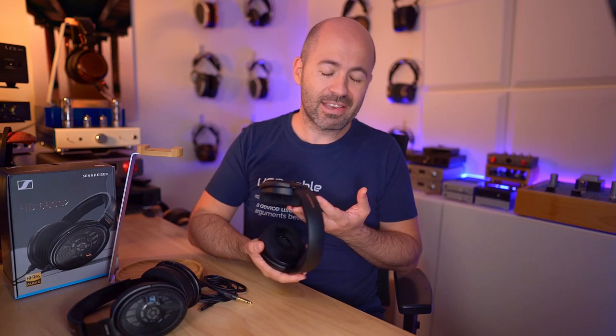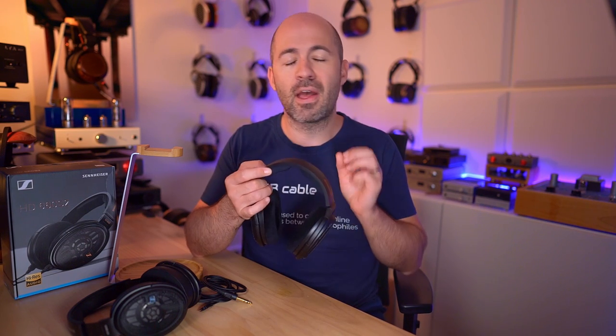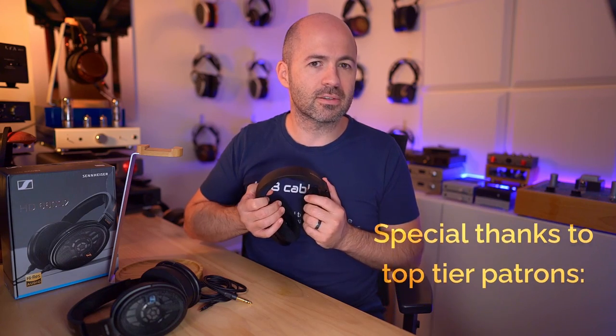The build quality is probably a little bit below par for a $600 headphone, but only in terms of look and feel. They definitely feel like they're going to last many years, as the older versions have proven. When you compare them to other headphones on the market around the same price, there are a few questions about the use of plastics and the general fit and finish. They're not bad, they're not going to fall apart, but they don't feel as premium as some of the others.